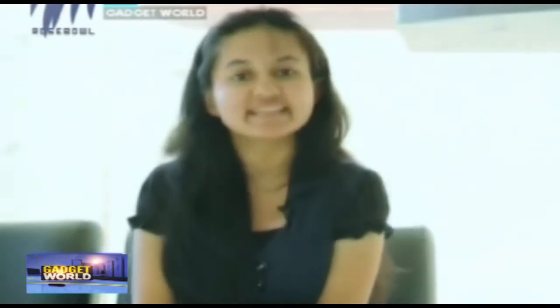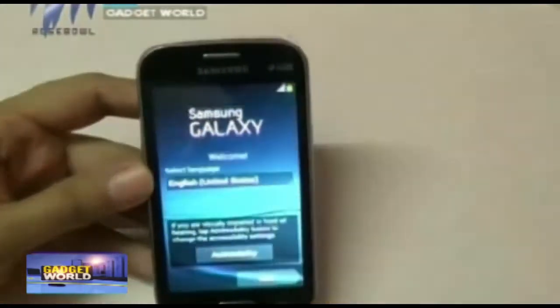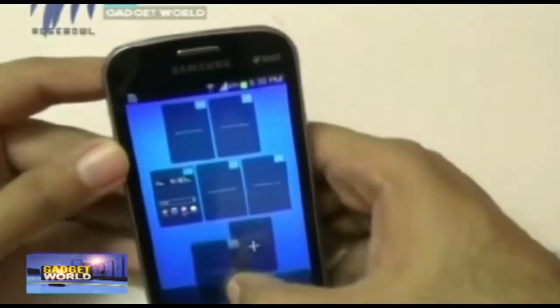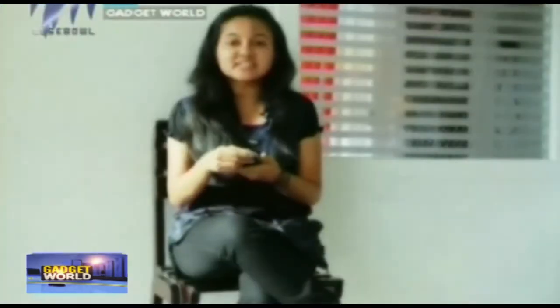For messaging, it's having SMS, MMS, push mail, email, etc. Radio is not available in this device. For browser, it's HTML, and Java is also available. GPRS is also available. Some of the features include SNS integration, MP4 player, MP3 player, Google search, and YouTube.